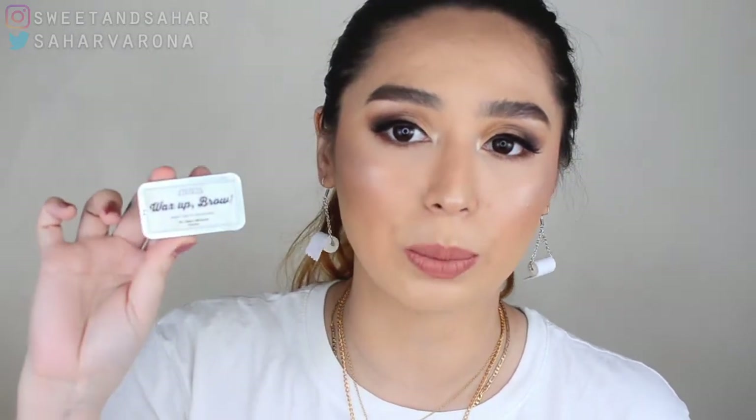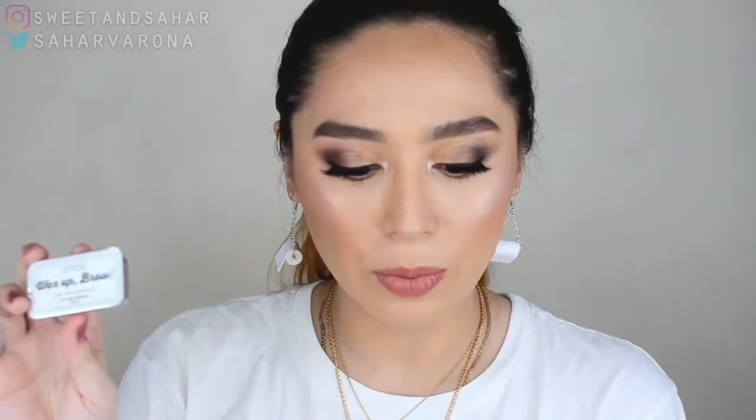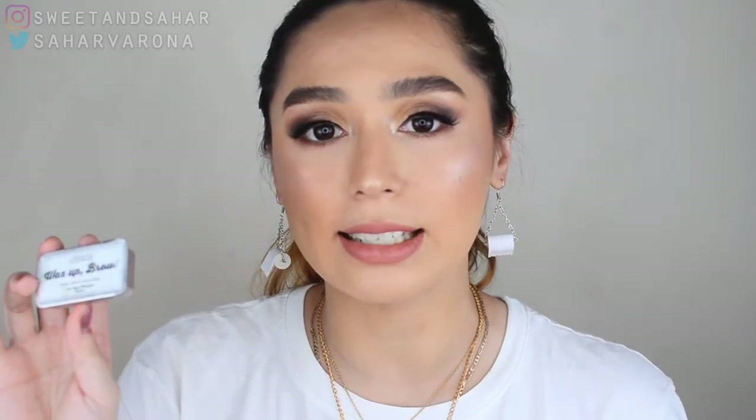So I spent almost 175 pesos or $3.60 for this little brow soap. Per gram with shipping fee, that comes to 8.75 pesos per gram or $0.18 per gram. Now this is the regular soap.